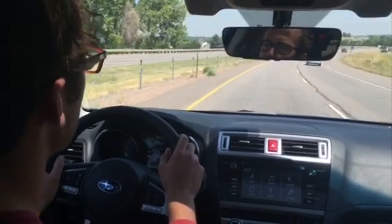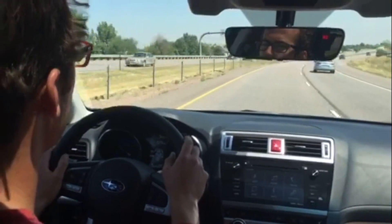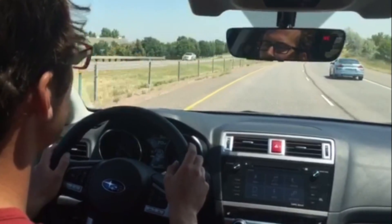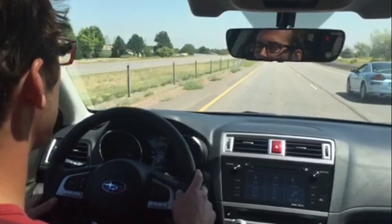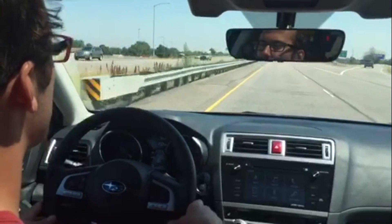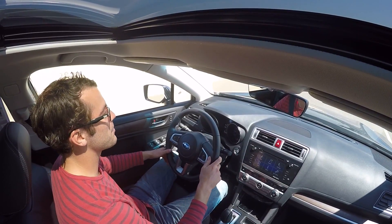There will obviously be limitations — if there's snow or something covering up the lane lines, that can sometimes interfere with how effective it is. But on a clear sunny day like this, it's very awesome. If you haven't subscribed, subscribe today. I'll see you guys next time — thanks for watching, take care.